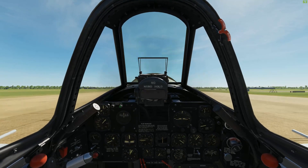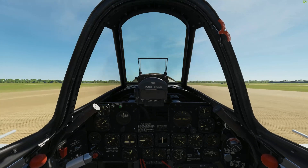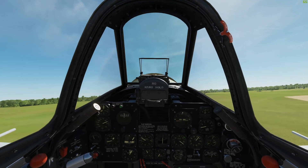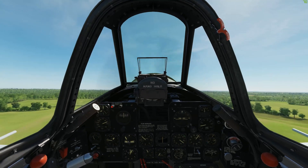I'm pushing the stick a little bit forward and lift off. Let's get our wheels up.